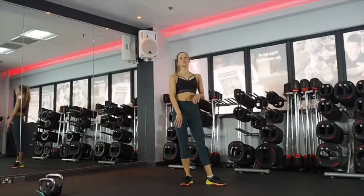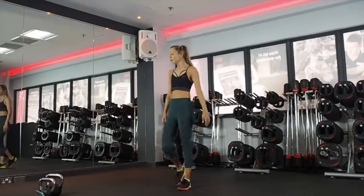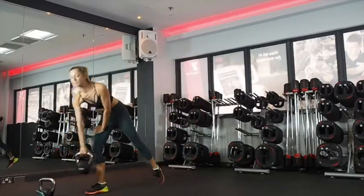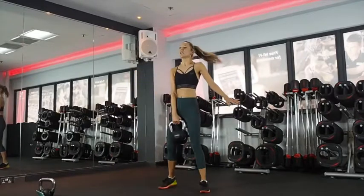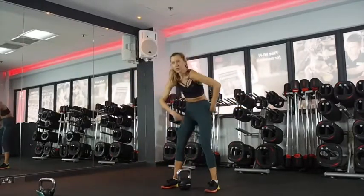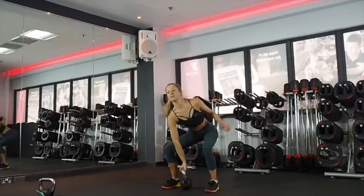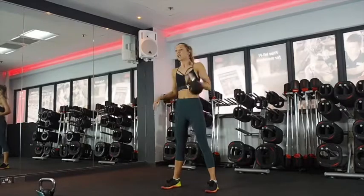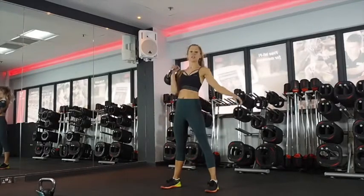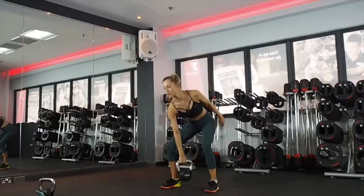So we're going to do alternating cleans. I've got two kettlebells — you might be able to do it all with one. Chest up, hinging forward from the hips, chest stays up, not rounding through your back. Come up, pull your elbow back, come down and then change sides. Use the hip drive movement to bring the kettlebell up — super strong here.